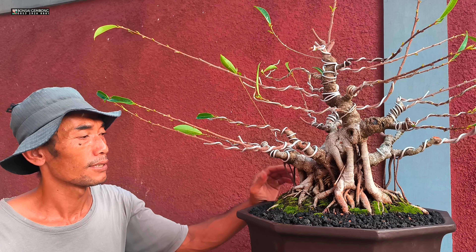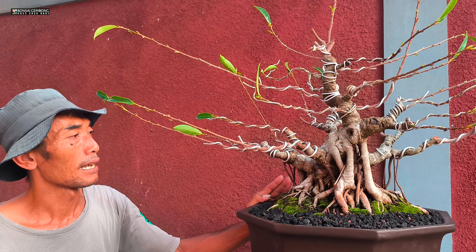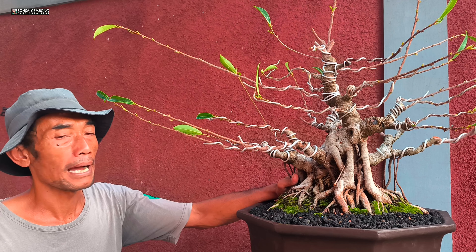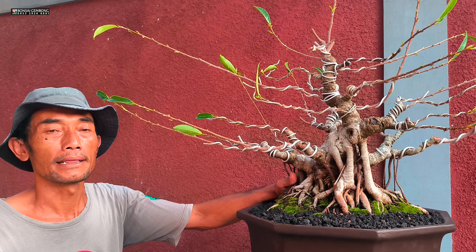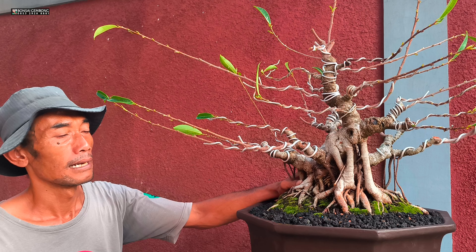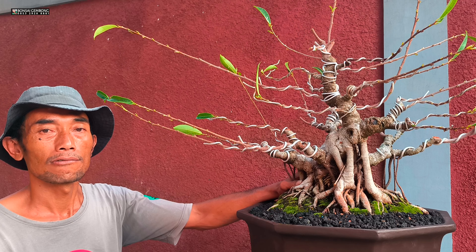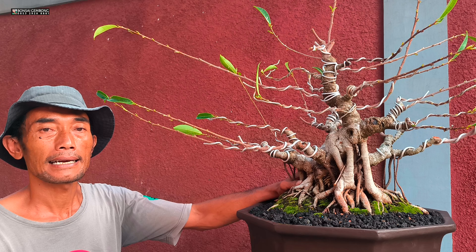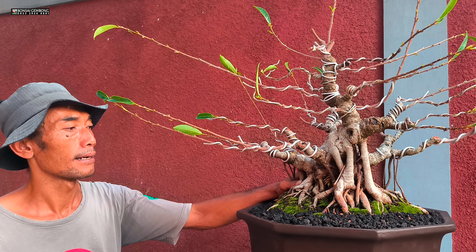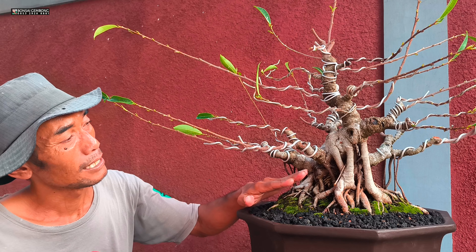Alhamdulillah, selesai. Kali ini sudah saya lakukan proses mengganti media tanam bonsai ficus beringin ini secara sederhana. Tadi untuk pemangkasan akar bawah saya pakai sabit. Kemudian setelah pemangkasan selesai, saya bersihkan media tanamnya, dan saya ulangi lagi untuk merapikan akar — bekas luka potongan sabit saya rapikan pakai cutter.